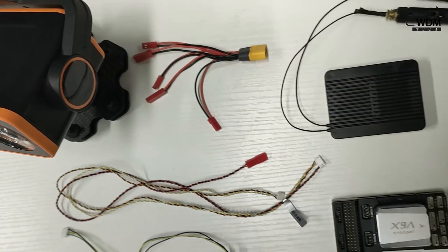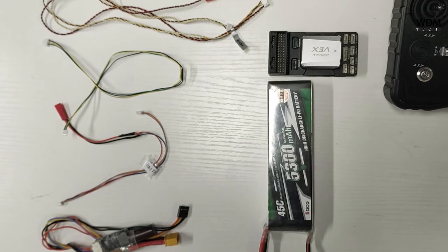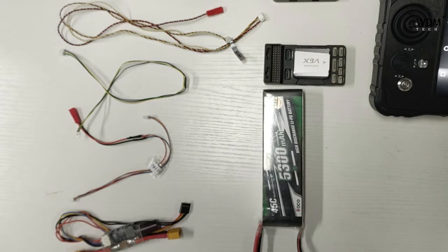We will also be using 4 cables in total, including a LAN with POW cable, a TELEM 1 cable, an Xbox cable, and a power cable.